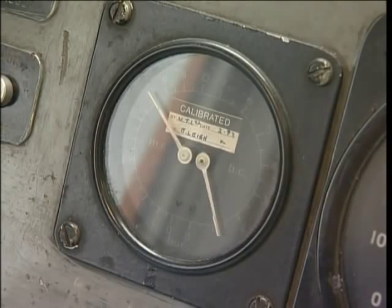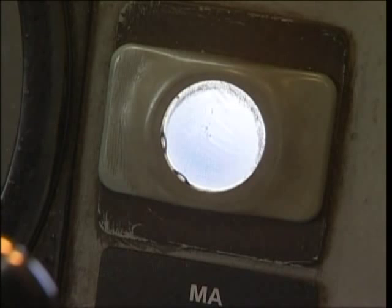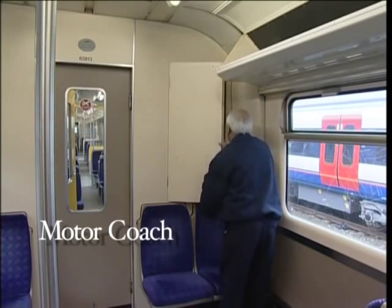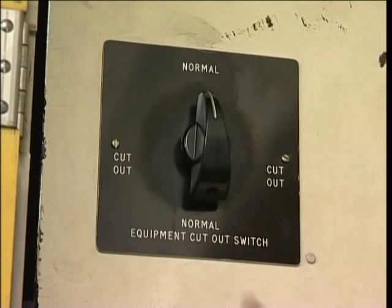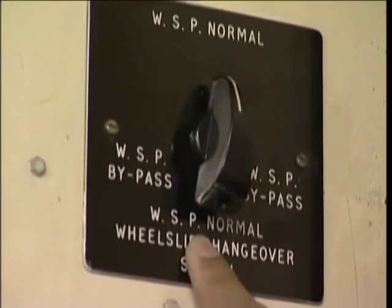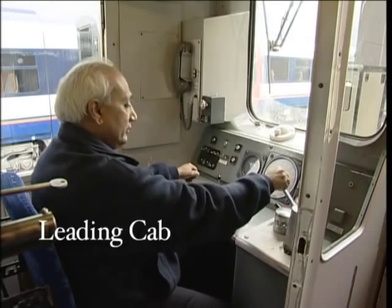Is the brake fully released? If it is, check that the control positive MCB is set and that the blue door interlock light is illuminated. Now go to the control cupboard in the motor coach and check that the traction control MCB is set, the wheel slide MCB is set, and that the equipment cutout switch is in the normal position. If the orange WSP failure light is on, move the WSP changeover switch to the bypass position. Now return to your driving cab and try for power.